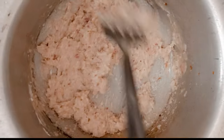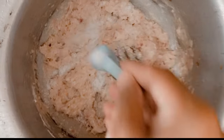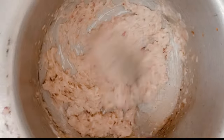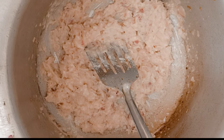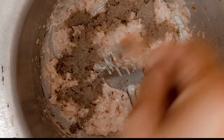I will add salt — 1 tablespoon of salt. Now we add one tablespoon of black pepper.